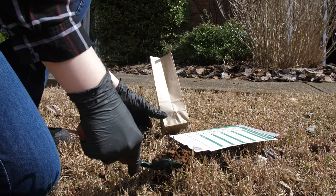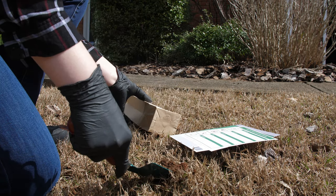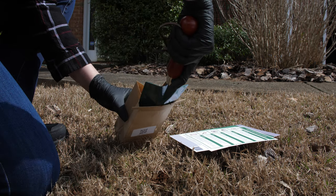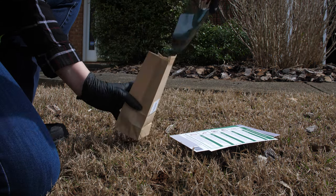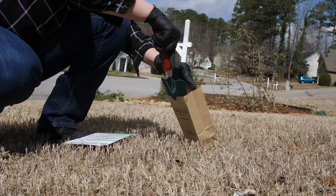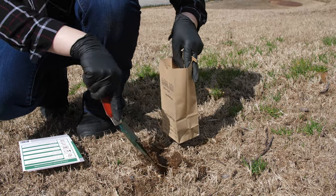Using a trowel, dig two to four inches into the soil in one part of the lawn. Pull the turf back for better access. Take three scoops of soil from the first part of your lawn, removing any roots or grass blades before placing the sample into the soil collection bag. Repeat this process in each of the four areas of your lawn, placing three scoops of soil into the same bag.